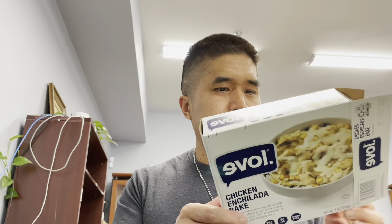Not bad. I think I paid under five bucks for this at the supermarket. I would recommend this to a friend — sure, why not. It's enough for like a little snack, but as a meal I'm still hungry after this. That's been a review of the Evolve chicken enchilada bake.